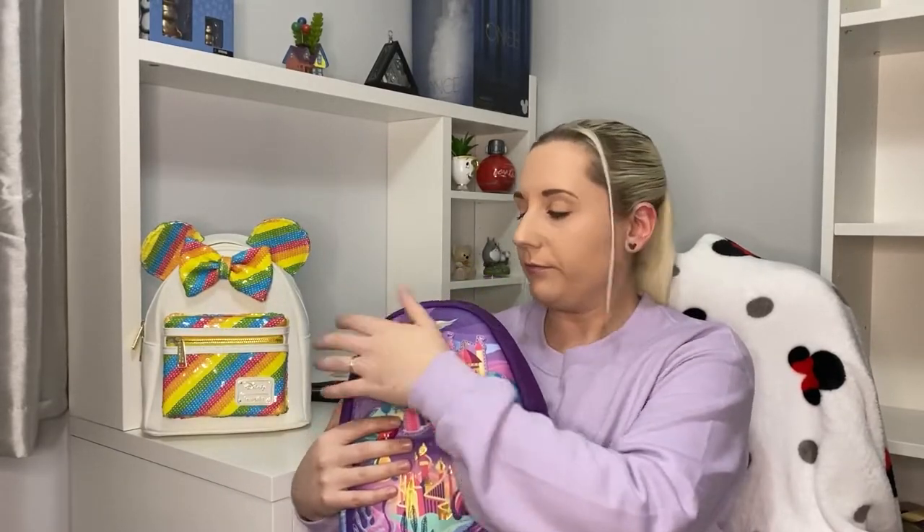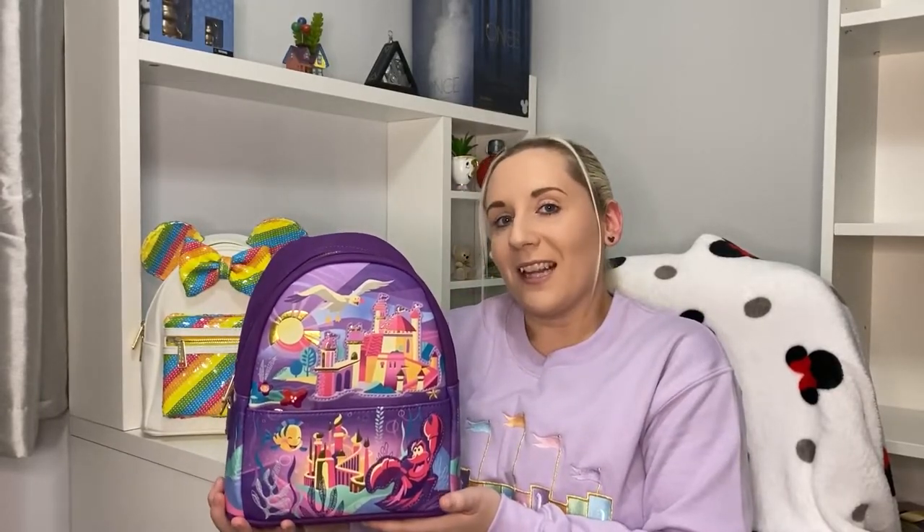I would guesstimate I've got at least 70 Loungefly backpacks, which when I say it out loud makes me think I might need to do a little purge. This one is staying with me though — she's beautiful. I do put the packaging back in them as well because they squish quite easily. The last collection video I did was back in May before we moved house, where I showcased the sequin Loungefly I had. This time it will be the entire collection.